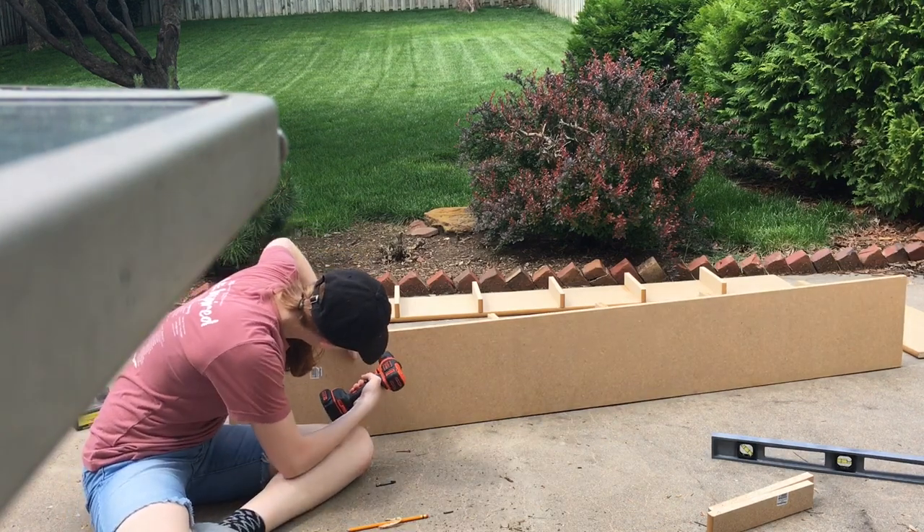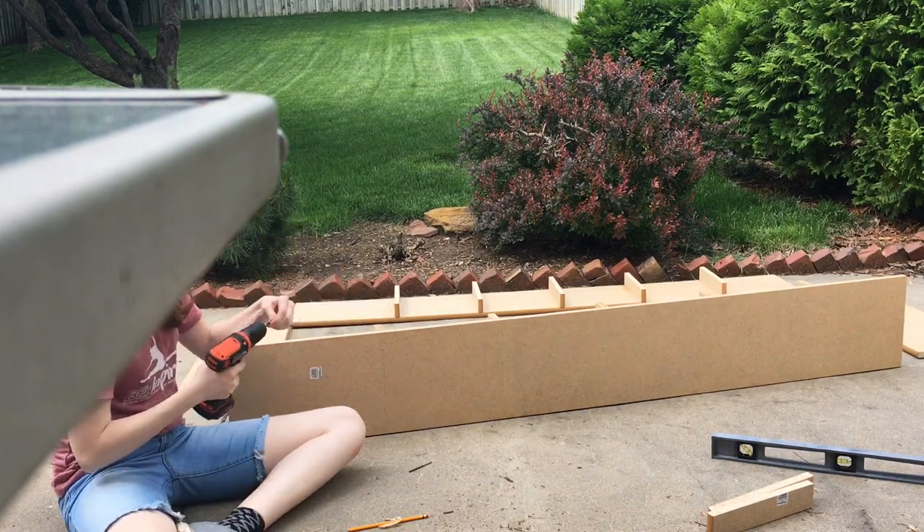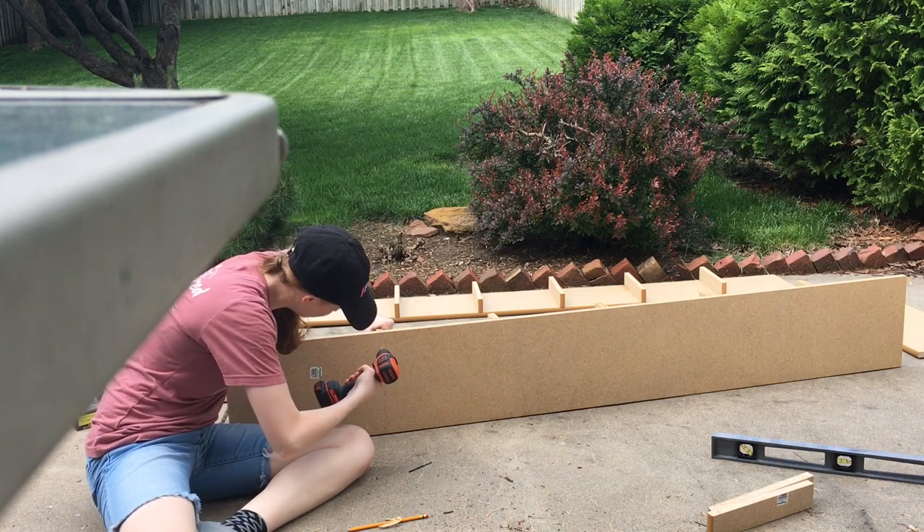Pro tip to anyone trying to do something like this: make sure that you don't forget to pre-drill holes before trying to actually screw the screws in.